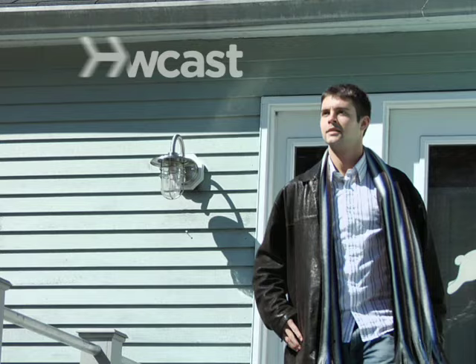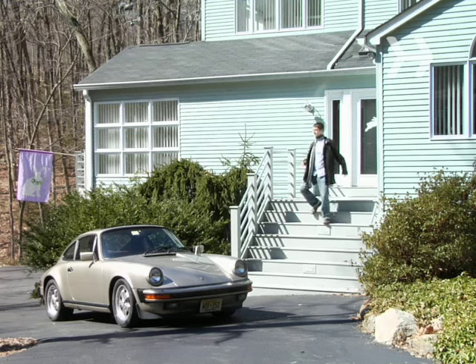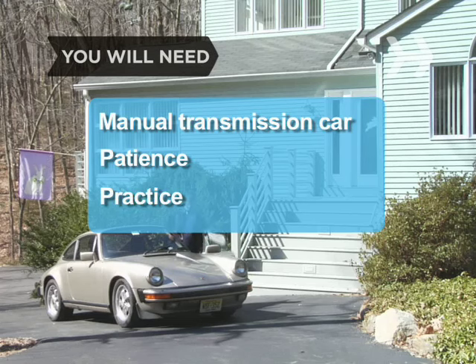How to Drive a Stick Shift. More power and better gas mileage are just two of the reasons you might want to learn how to drive a stick shift. You will need a car with a manual transmission, patience, and practice.